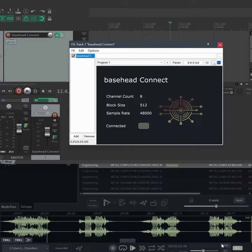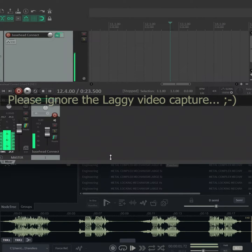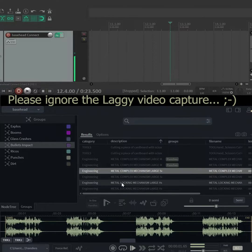You can see when the BC button here is engaged in Basshead, the audio streams straight to Reaper or any DAW wherever the plug-in is loaded into.